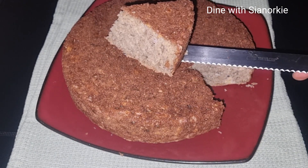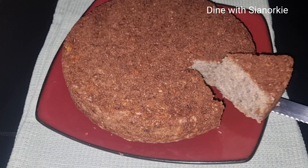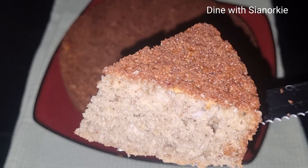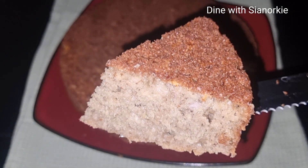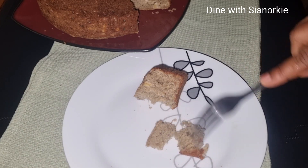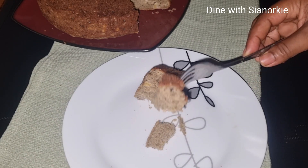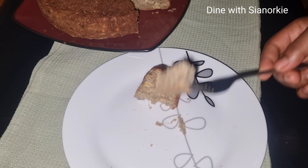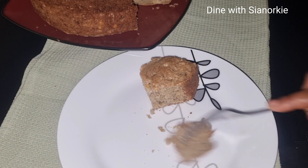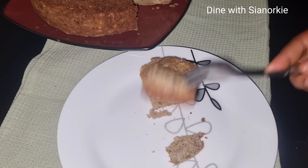You should definitely try this out. Start saving your banana peels — even when you're not ready to use them, you can freeze them and use them later. I've seen recipes made with just the peels without the banana fruit itself, so it's a win-win situation. The important thing is that you blend the banana peels; if you don't intend to blend them, you may have to omit them.